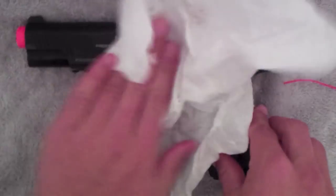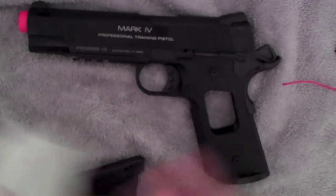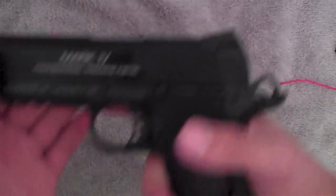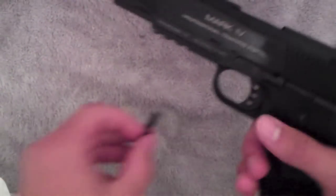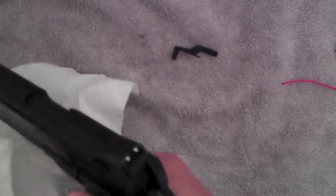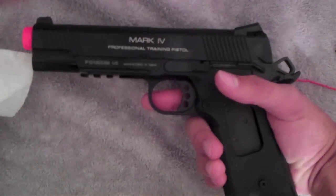I'm gonna kind of wipe it off right here, got a little excess on it. But now I'm gonna go shoot it. Sorry — this part just came off again, but it's not needed for shooting. Alright, let's go shoot it guys.